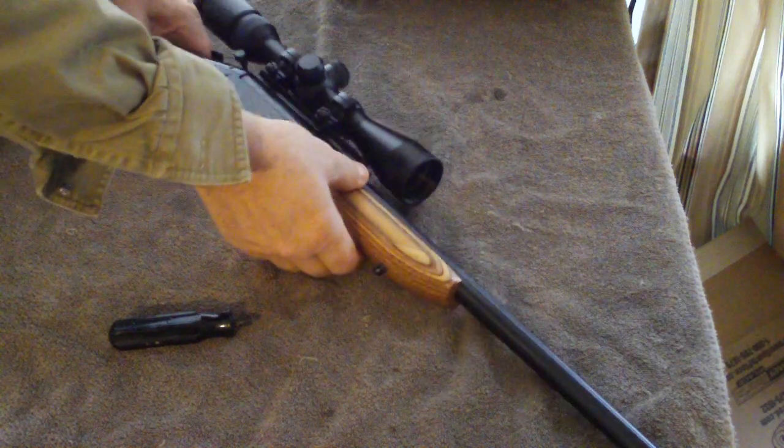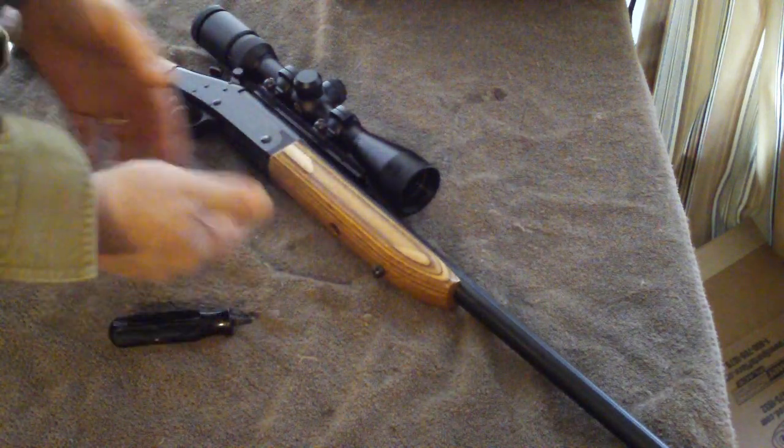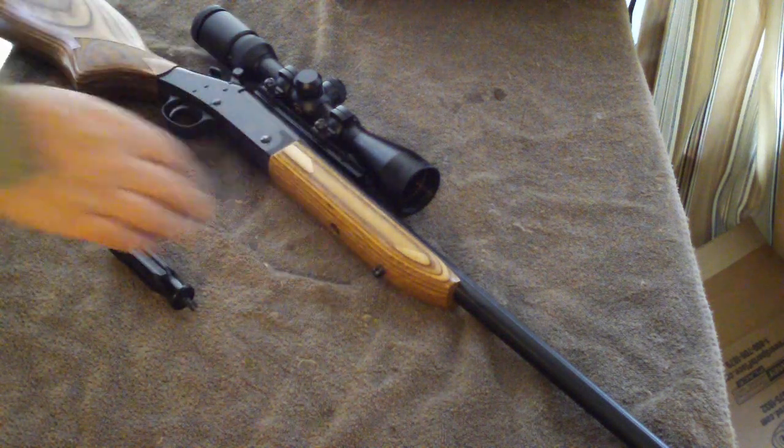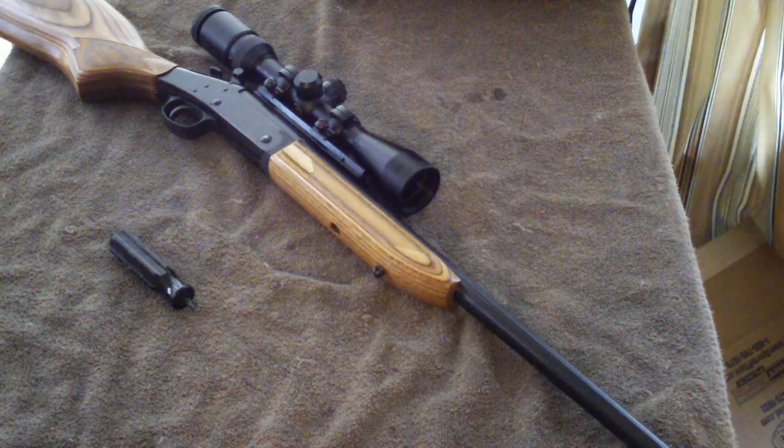You can put your rifle together really quickly if you had a little stubby in your kit. You take it apart, put it together. And now this gun is ready to be locked up and stored. Thank you, guys.